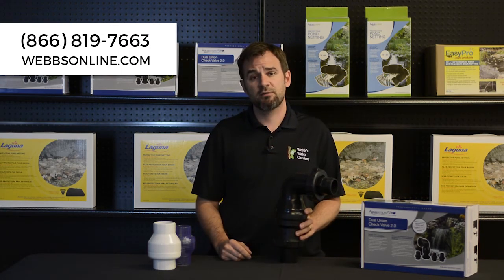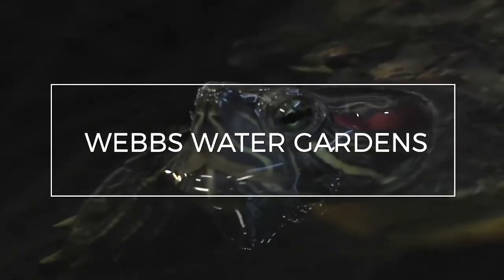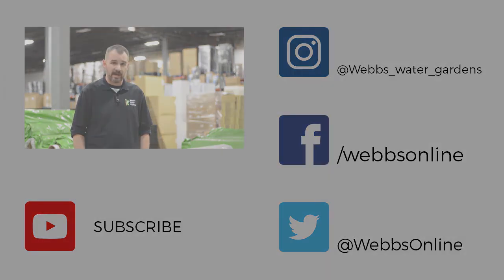For additional information on check valves, feel free to give me a call. My name is Joe from WebZoneLine. Thanks for watching our video. Don't forget to leave your comments and questions below — we want to make sure we're making the right videos. Don't forget to follow us on our YouTube channel and all our social media platforms.